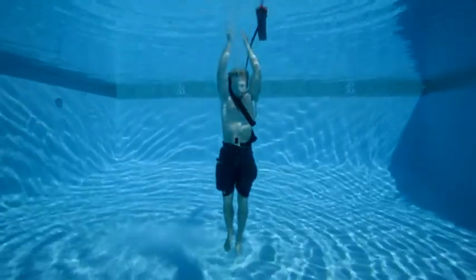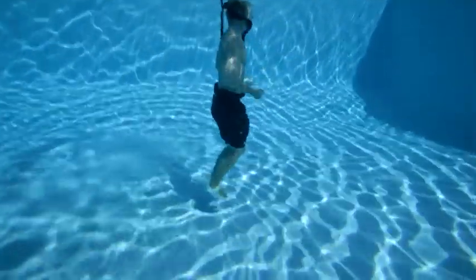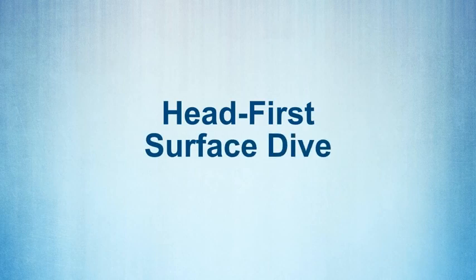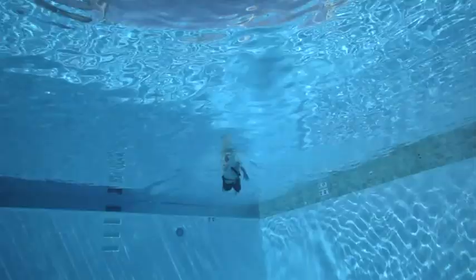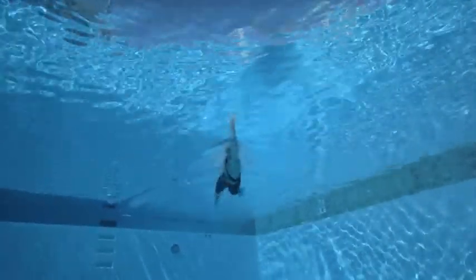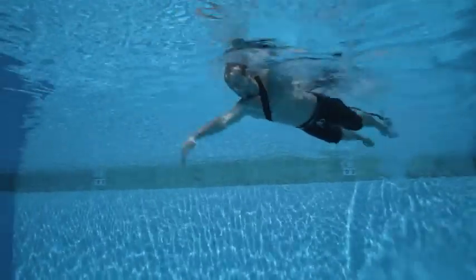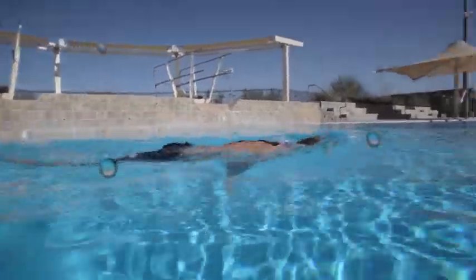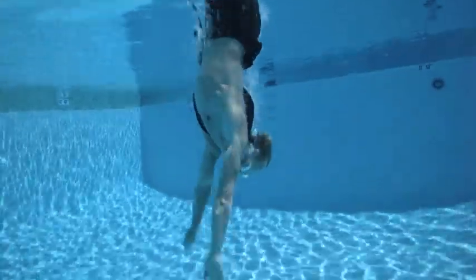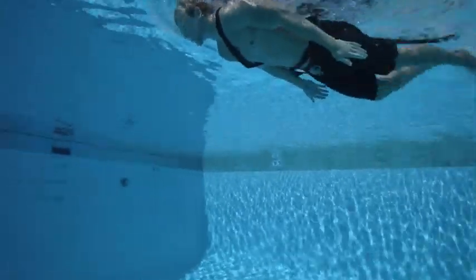If you need to go deeper to reach the victim, bring your arms to your toes. To perform a head-first surface dive, first swim to a point at the surface of the water near where the victim is submerged. Keeping the strap around your shoulders, release the rescue tube if necessary. Build your momentum with a swimming stroke and take a deep breath. Bring both arms along your thighs, tuck your chin, and bend at the hips as you reach downward through the water. Lift your legs straight and together out of the water.